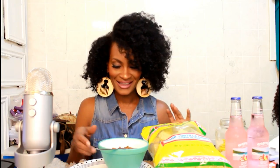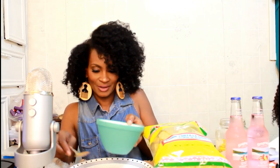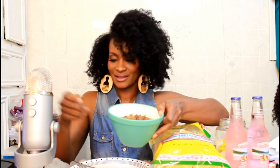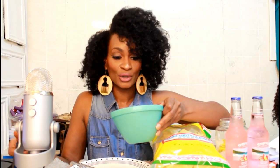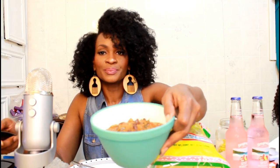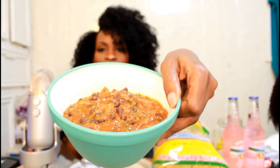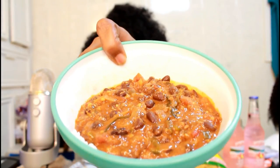I'm surprised — excuse me for not having a gorgeous bowl like everybody else but this is what it is. I already showed you guys how to make the stew, but I'm just going to show you what it looks like in my bowl.